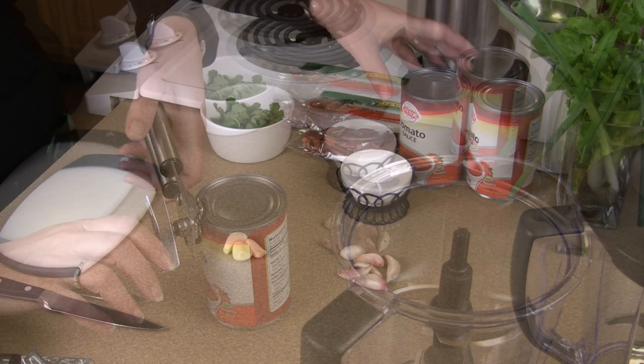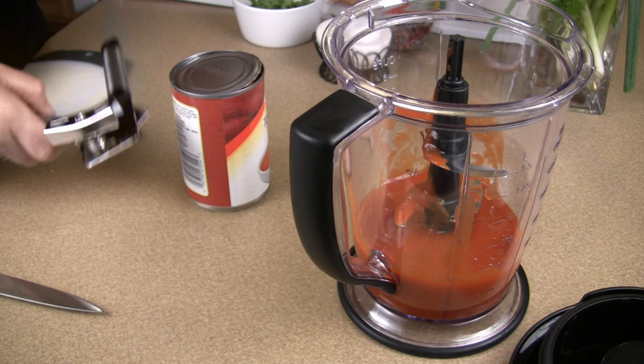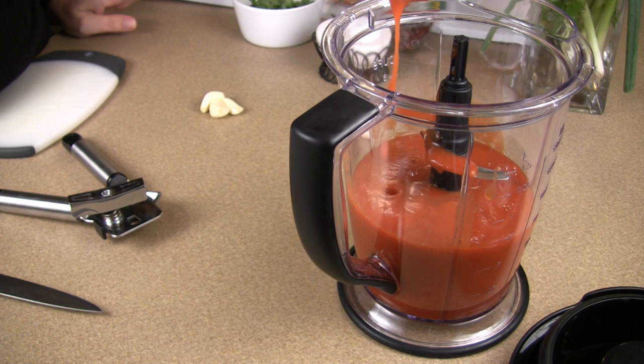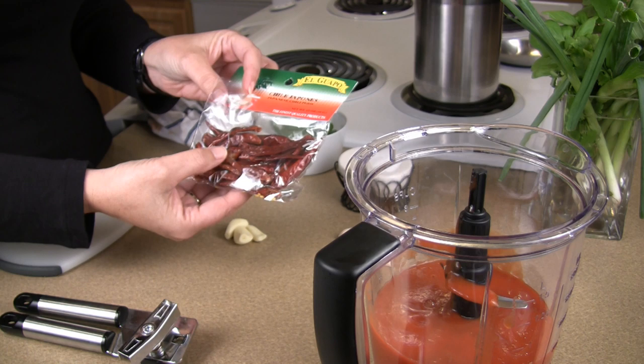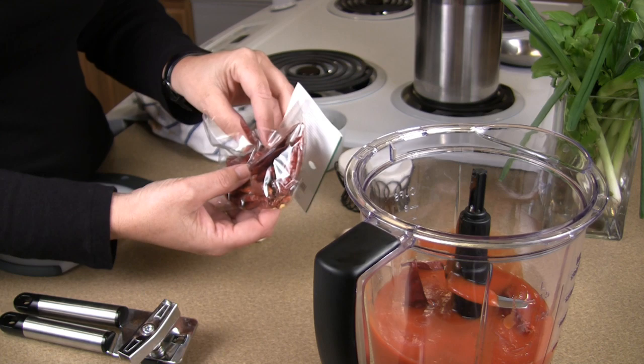So first you want to open up your cans of tomato sauce. Pouring your second can. The next step would be to put your chilies in. If you like it hotter you might want to use a few more chilies. I'm going to put five chilies in this one, and as it sits it'll soak up the moisture and get hotter every day.